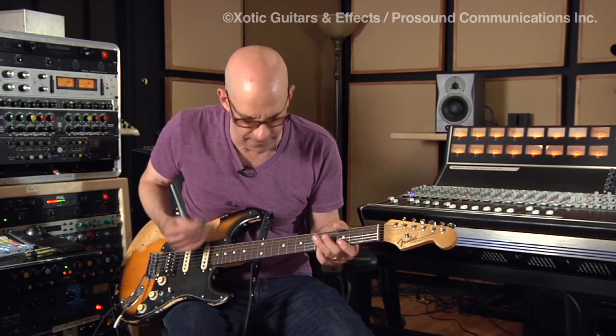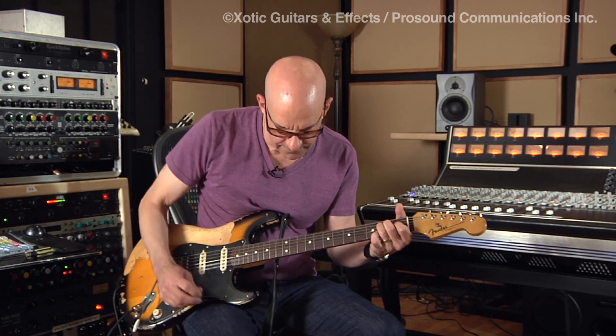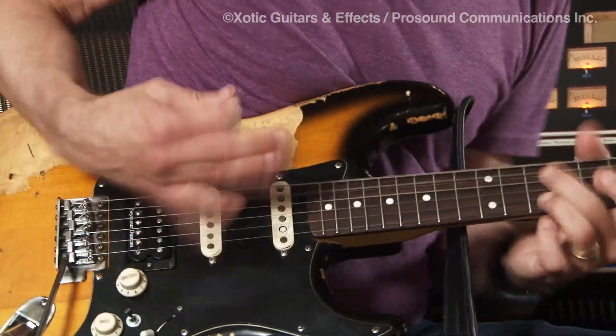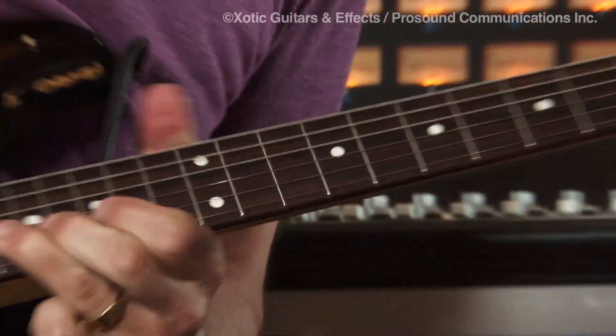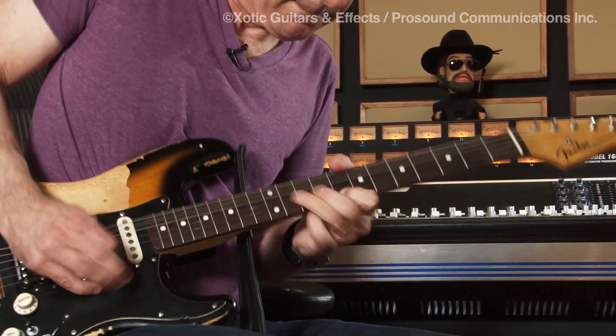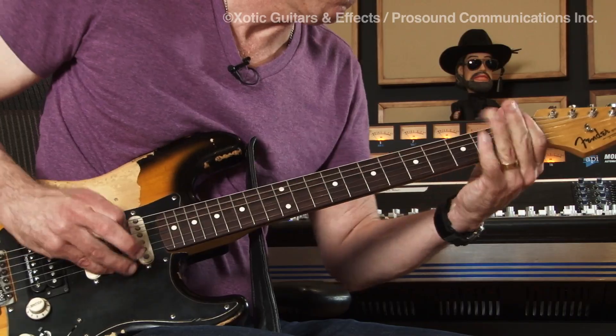So that's the sound of the EP Booster. I love it. I think it's my new favorite pedal. I've got a humbucker on here, so it's definitely warmer. It's killer. It's just a great pedal.